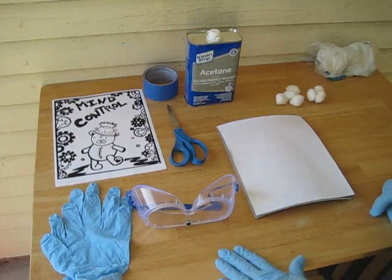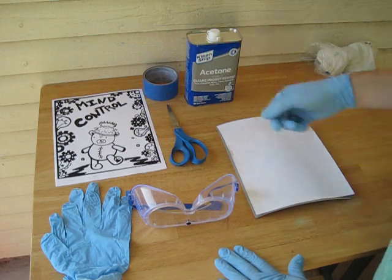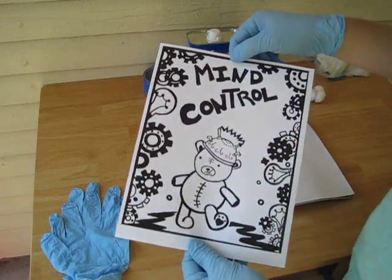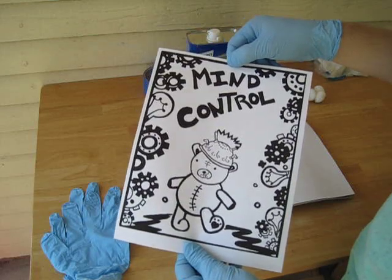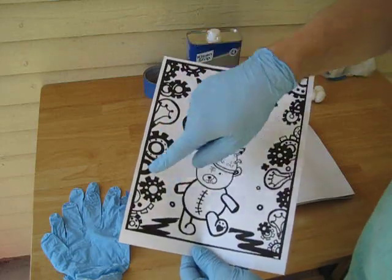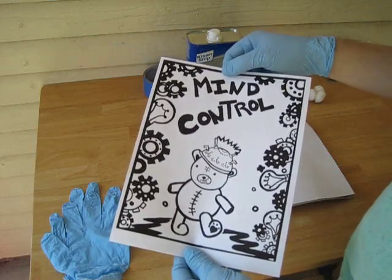Today we'll be working on how to transfer your image from a laser print or a laser copy onto your linoleum matrix so you don't have to redraw your drawing. If you have a lot of complicated areas that you drew out once and don't want to redraw them, you can scan it into your computer, make further manipulations, play with the contrast, add repeating elements, and continue to work on it digitally as well as just the hand drawing.